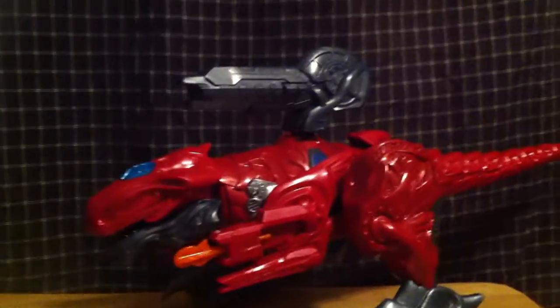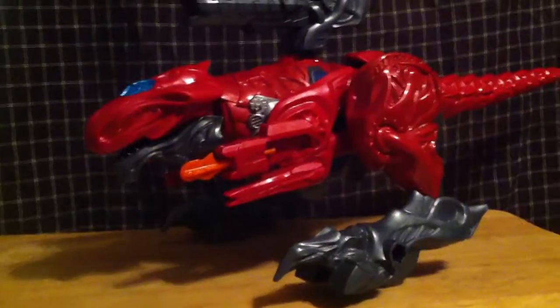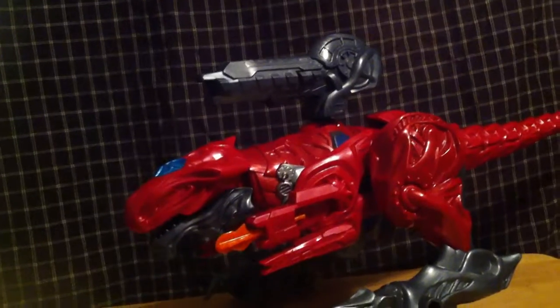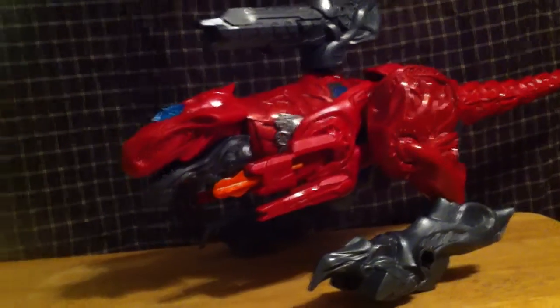Along with the T-Rex, which looks like an alien T-Rex. This movie shows alien tech merged with dinosaur shapes, and it works pretty well for the movie overall.